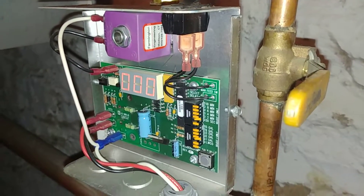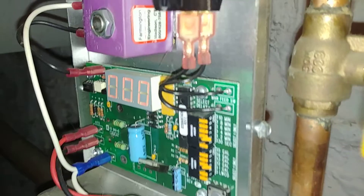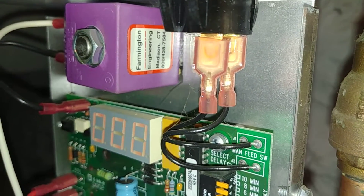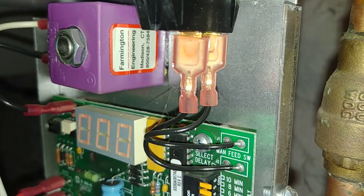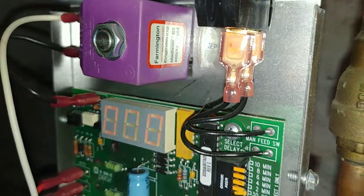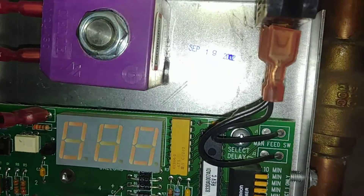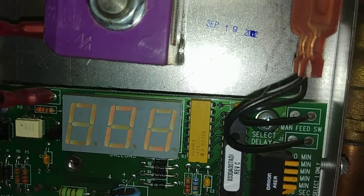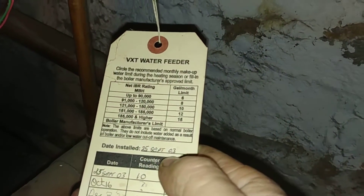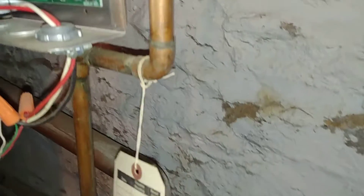The other interesting thing about this is the solenoid — it's different. This is Farmington Engineering, Madison, Connecticut. There's a part number there and it does work. This has been in service since — the date code on that is 2002, and it looks like it was installed in 2003, and it's still cranking away.